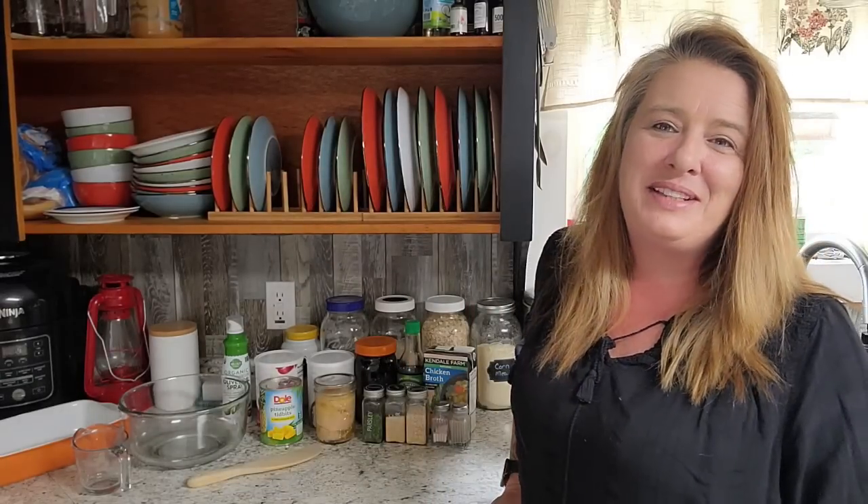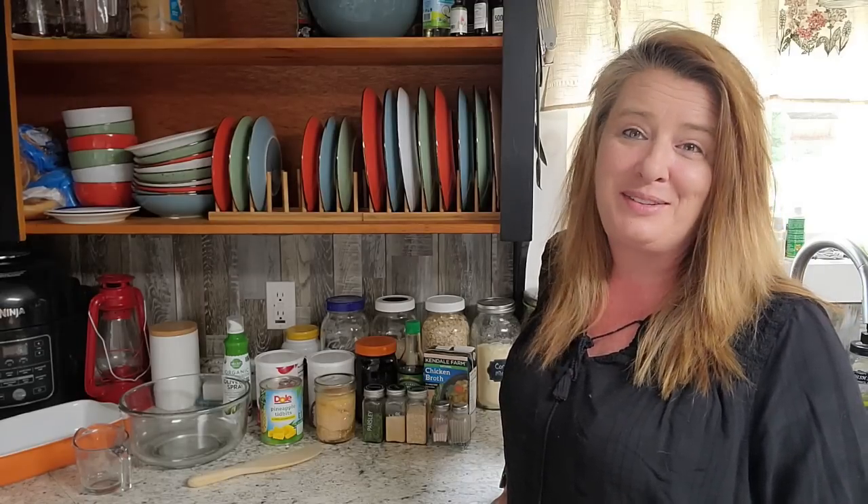Hey everyone! Welcome to Homestead Corner. I'm Ginny and today we are going to dig into our prepper pantries and we're going to whip up some chicken, pineapple, and rice casserole.